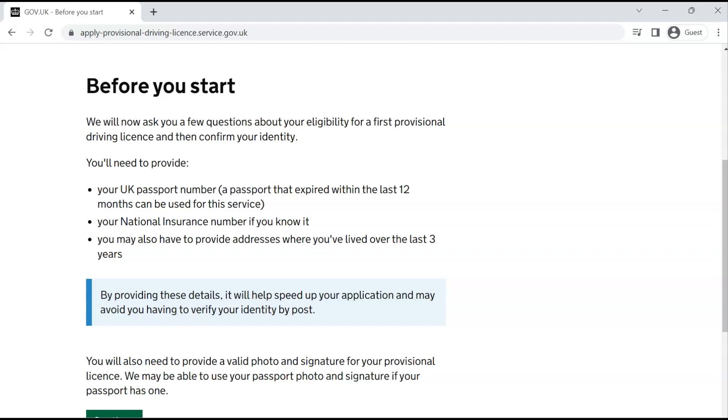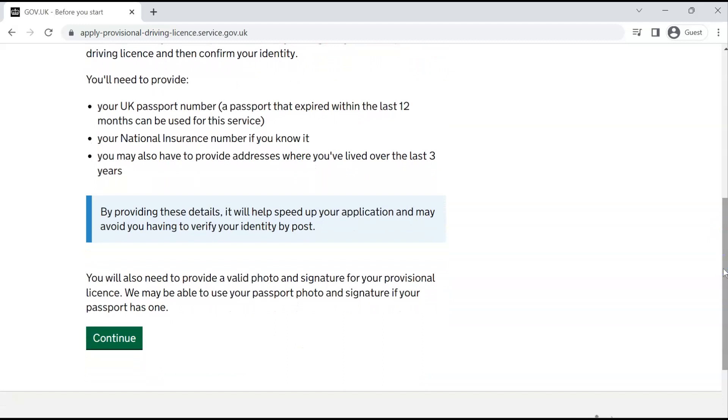If you are not a UK citizen and do not have a visa or passport, you will not be able to apply. They will also ask for your national insurance number if you have one — a national insurance number enables you to work in the UK. I will release a video about the national insurance number and how to apply for one, as it is very important. They will also ask for your addresses over the last three years. Having all of these documents ready makes your application quicker.